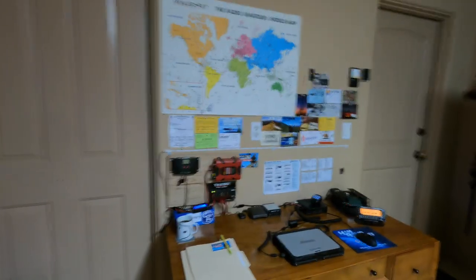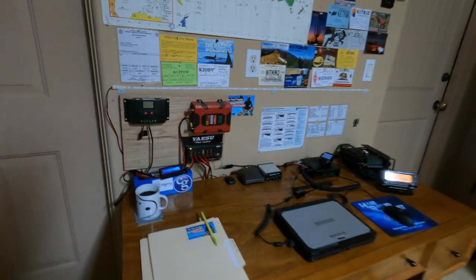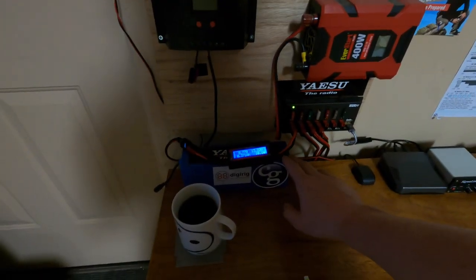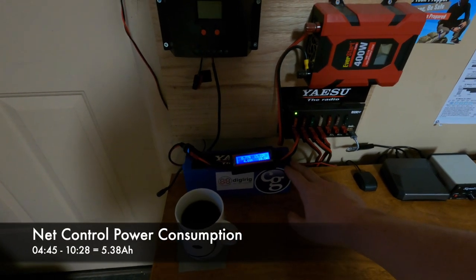All right, now that we have coffee underway, let's go ahead and take a look at net control itself. There have been a few changes since the last video in terms of the planning. First and foremost, we're going to be running everything off of a 12 amp hour BioWino battery. I think it's going to be fine for today's exercise.